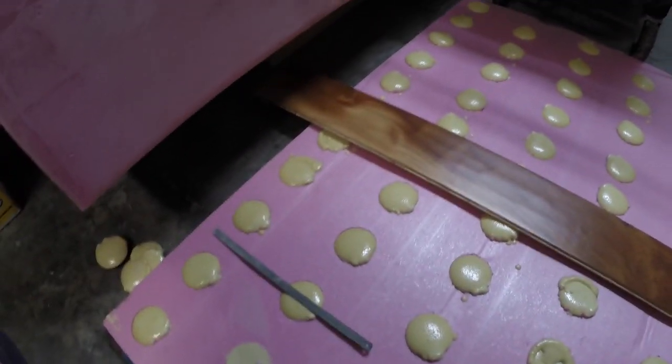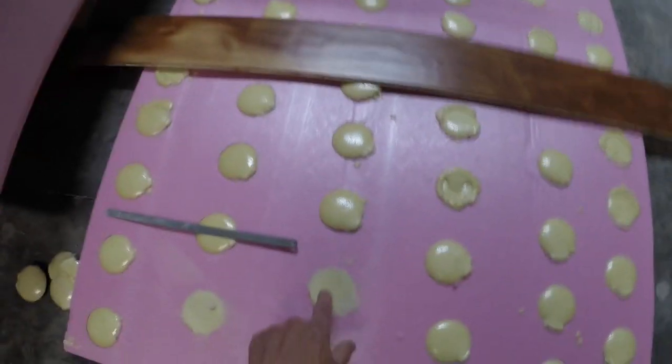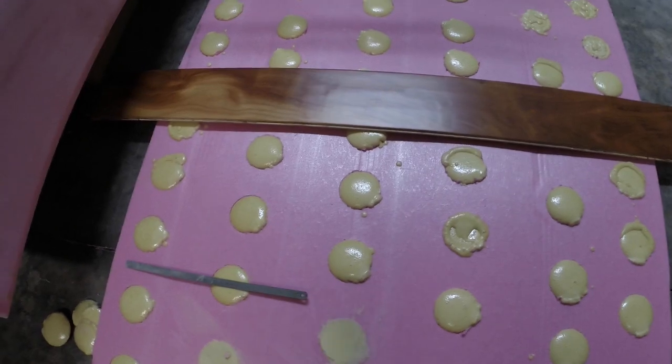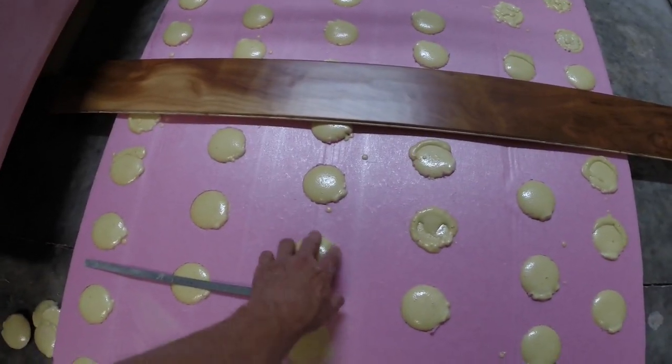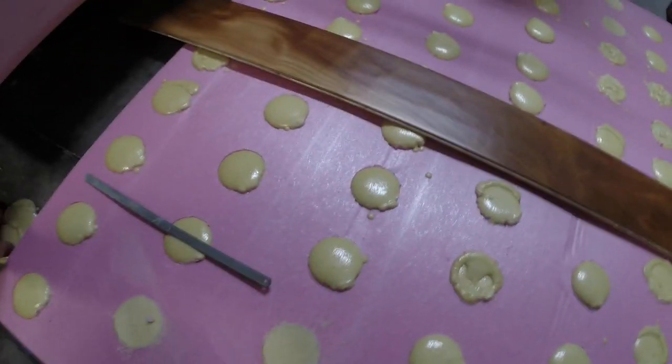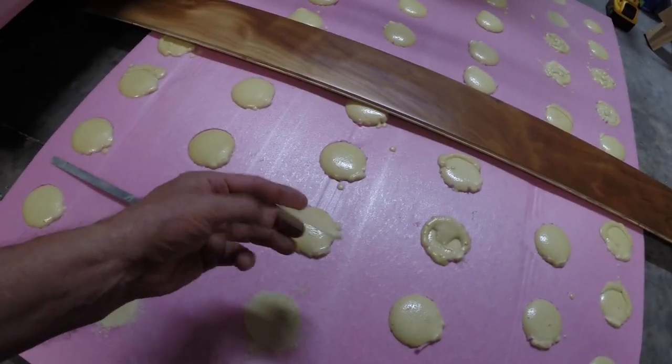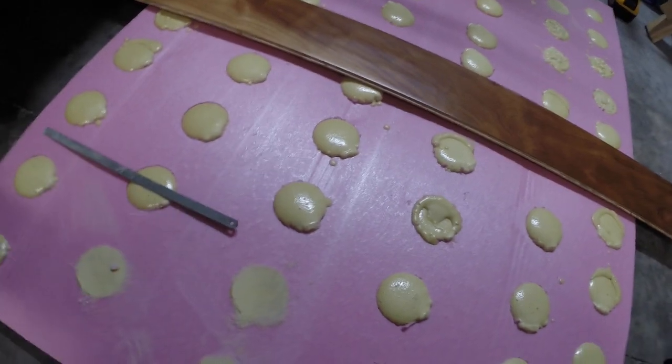The foam is rather expensive, so you want to make sure you don't waste very much. Unfortunately I have to cut off the top of it, so I waste about that much. This is about half an ounce of foam to pour this.